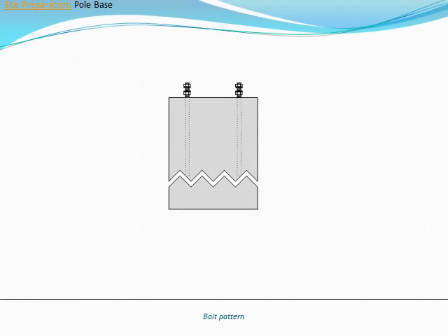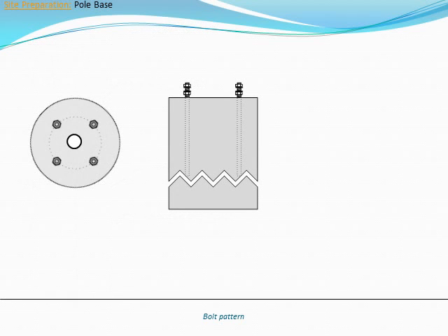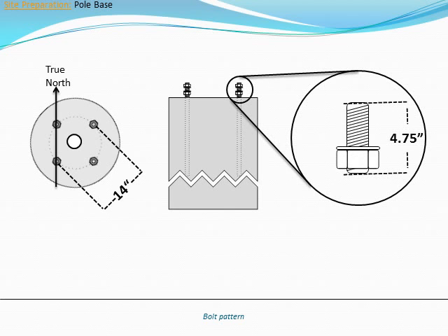Inovus off-grid light poles can be mounted using either a concrete foundation or a direct burial mount. The pole will mount to either base with four bolts on a 14-inch diameter circular pattern. The bolt pattern must be oriented to true north for Design and Fusion series poles. Four level nuts and washers are used to level the pole, while four top nuts and washers secure the pole.